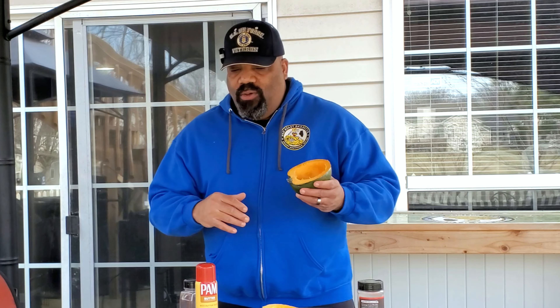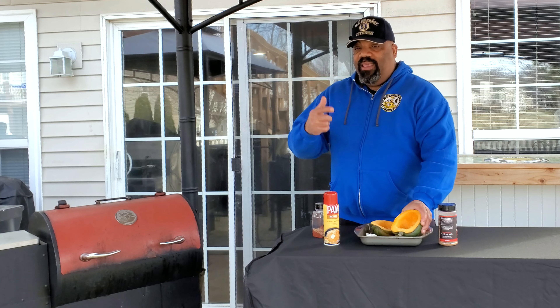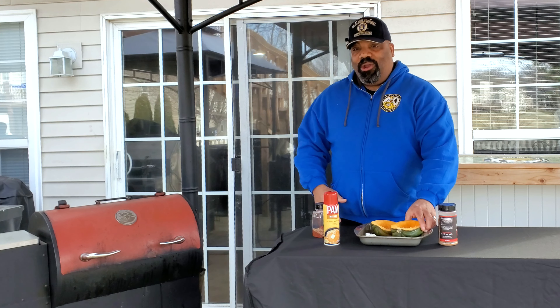I know a lot of people grill acorn squash and that's cool, but I'm trying to get some sweetness into this and I don't want to use any type of maple syrup or sugar on the grill because that'll caramelize and burn before the acorn squash gets nice, soft, and luscious. So we're going to smoke these bad boys today. Come on over here, let's go ahead and get this prepped up and we're going to get to work.